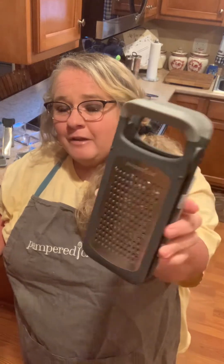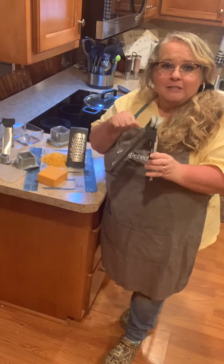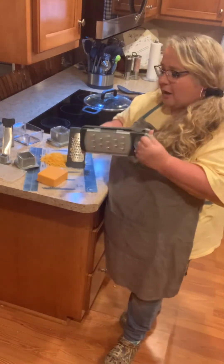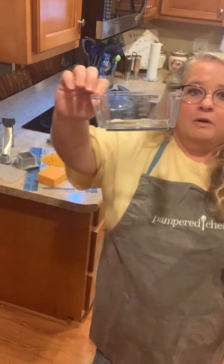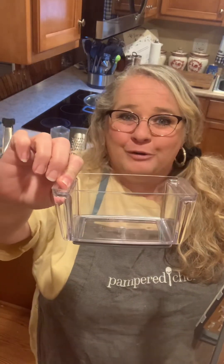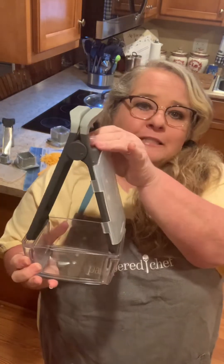It does lay down flat, so it's easy storing in your kitchen drawer. And then we have the fine grater on this side. You can separate these and just hold it in your hand and do it over your pot. But it has a little food catcher or cheese catcher, which it stands up on like so.